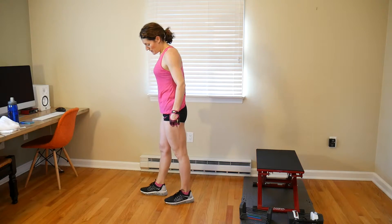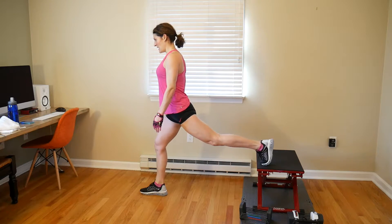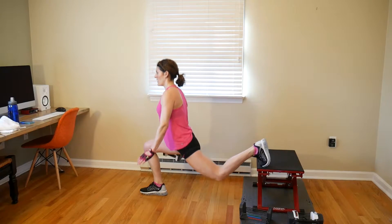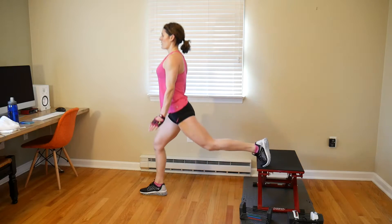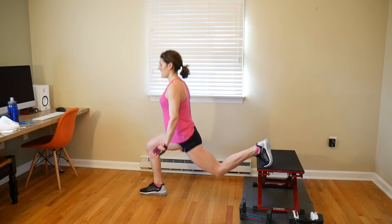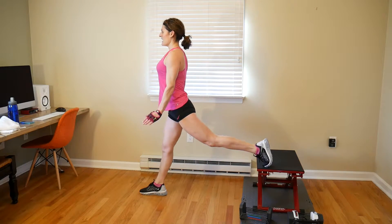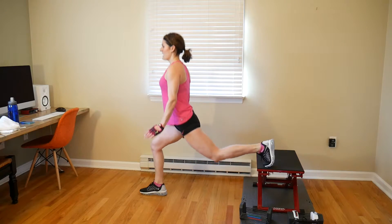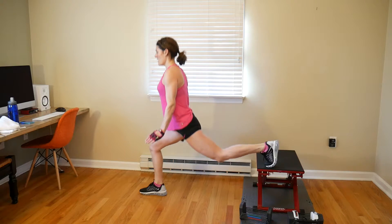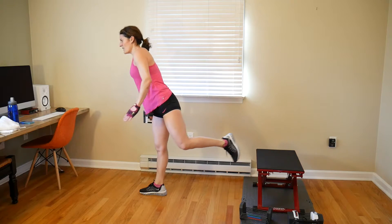Remember if you are just starting off, you can do these without weight for the first 15 and slowly increase. 1, 2, 3, 4, 5, 6, 7, 8, 9, 10, 11, 12, 13, 14, 15. Okay, back to the jump squats.